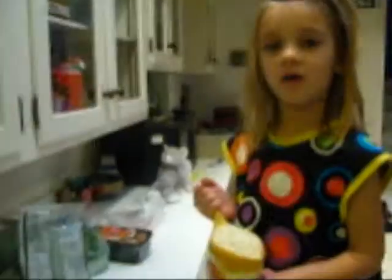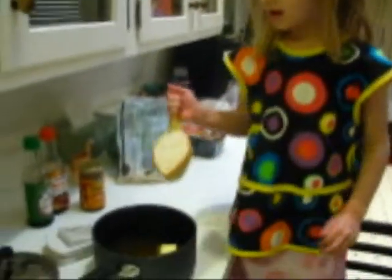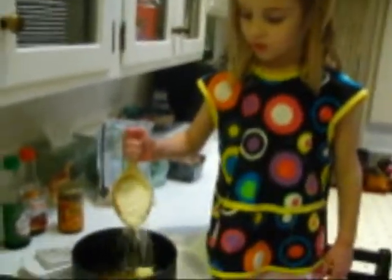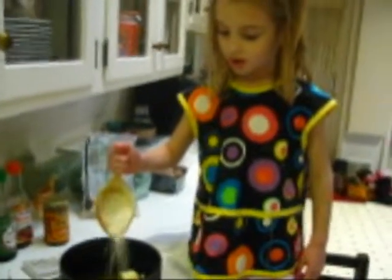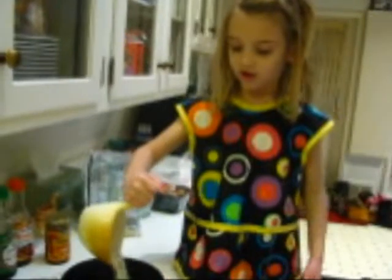Do you need help? Yeah. Can you pour the broth? I could. Alright, we'll come back in just a couple. And I'm going to pour this in with the water and the butter, and then we're going to cook it.